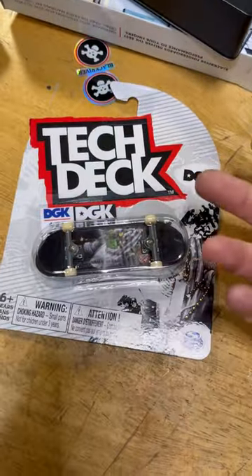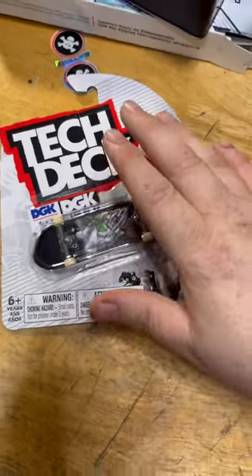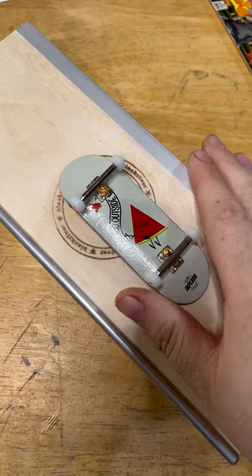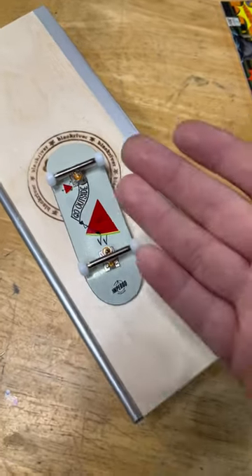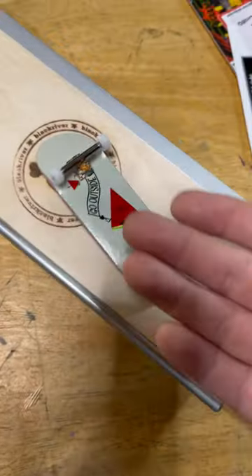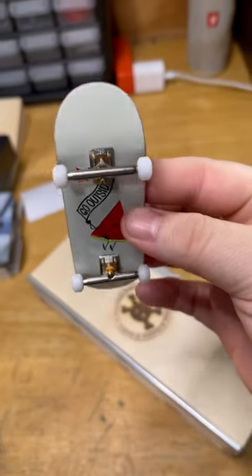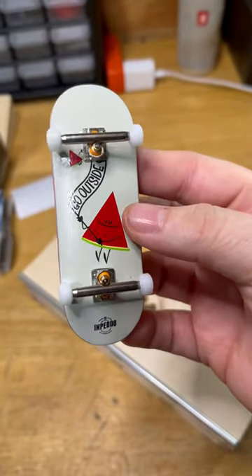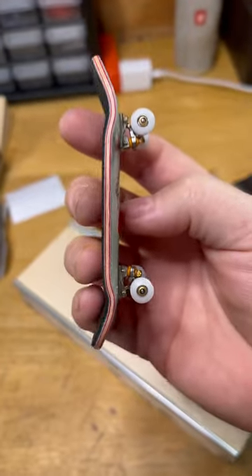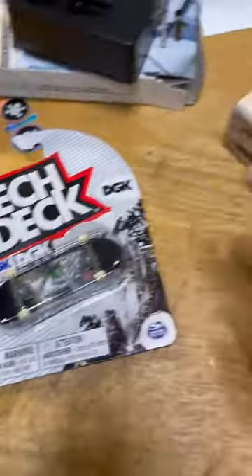It's about like getting a car — you can get a little bucket car that gets you from point A to point B and that'll do the job, but then you can go get a really nice car, like a Tesla. It does the same thing but it's just more comfortable. If you took a real skateboard and shrunk it down, this is it — and the quality is insane. If you've never experienced a pro fingerboard, that's okay, but trust me, don't knock it till you try it.